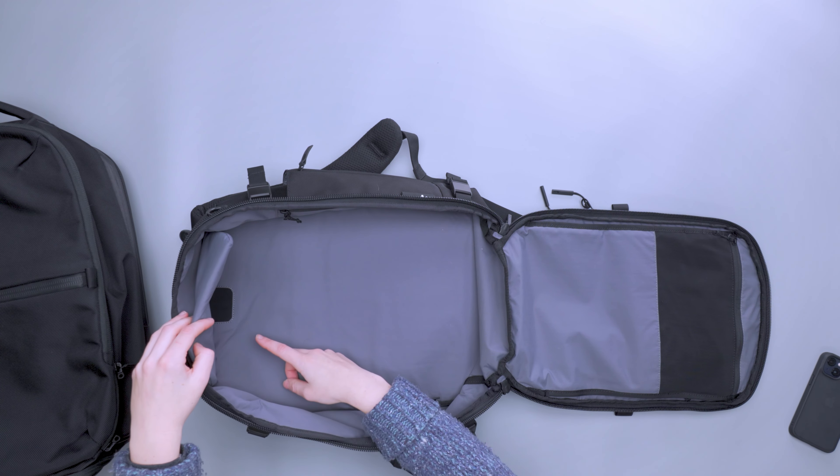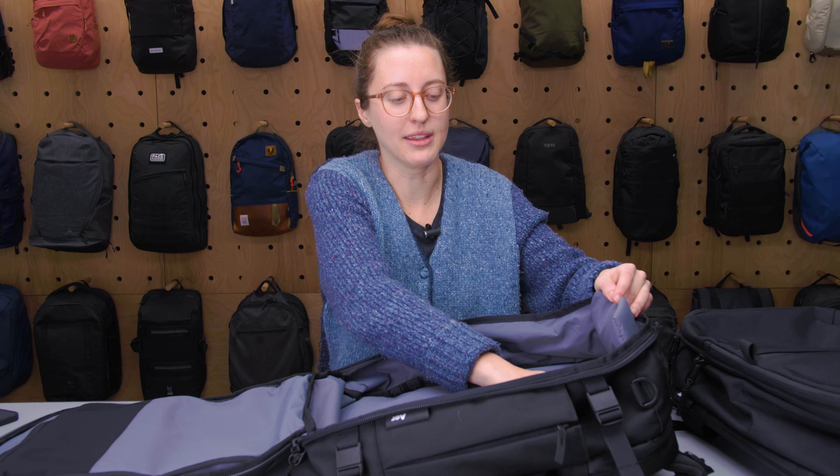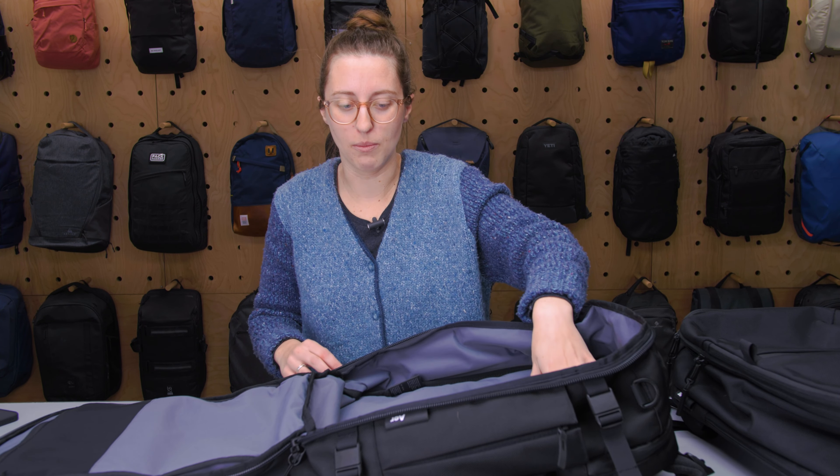The AirTag slot is super hidden and easy to forget about — which is kind of the point. It's a really clever spot to tuck it right underneath the little pocket flap.